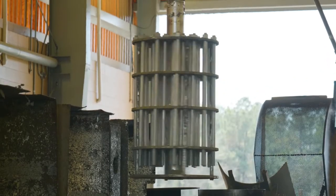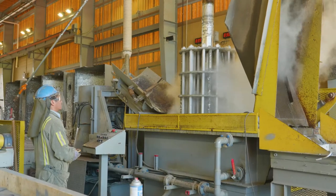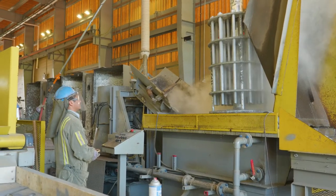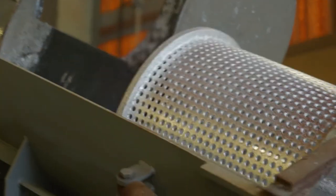Spin galvanizing is a hot dip process which utilizes a centrifuge anchored to a galvanizing kettle or a spinner located above it for immersing small to medium scale components in molten zinc.